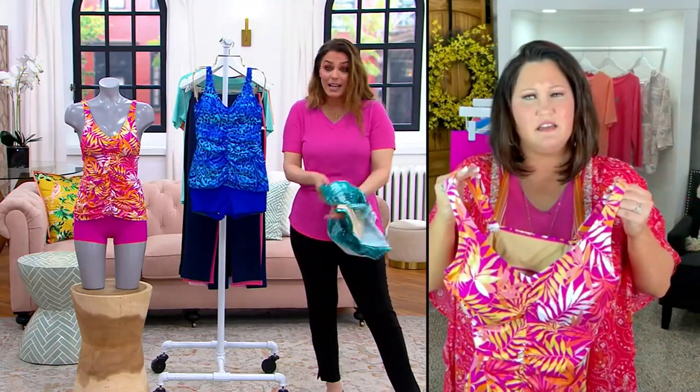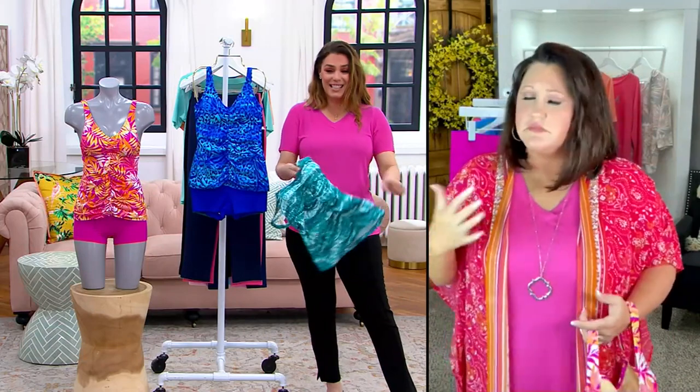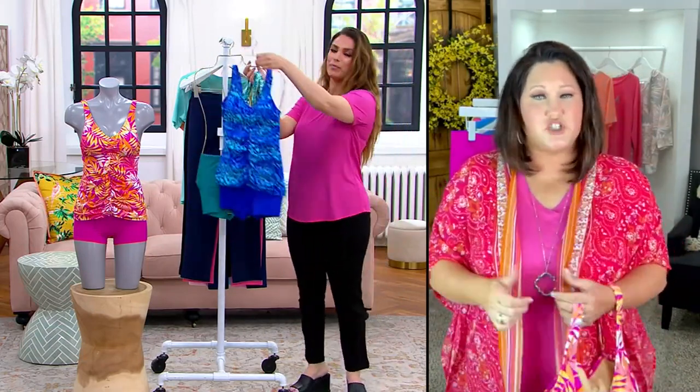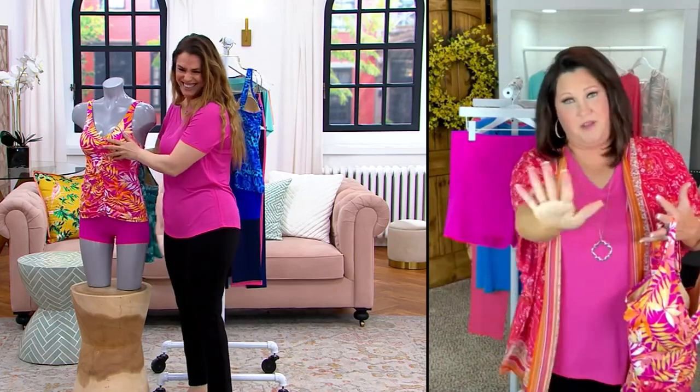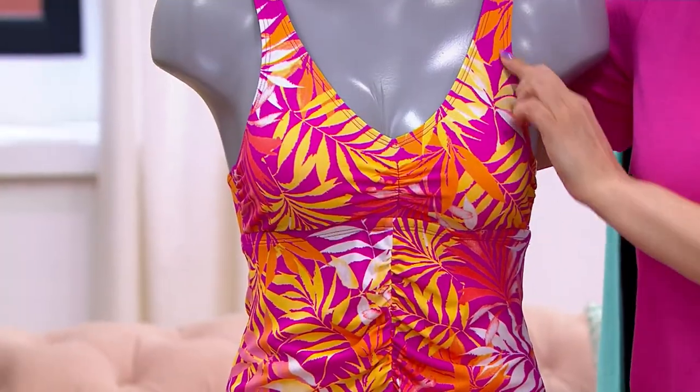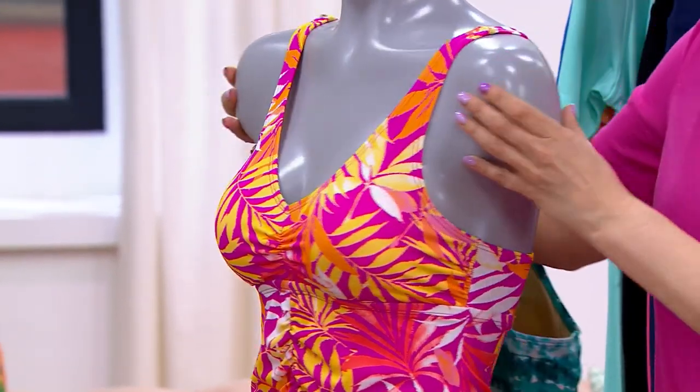It's safe — I'm a big-breasted girl, a G-cup. I want something that's really going to make me feel safe. If I'm taking on the wave, I don't want to be coming out when I get up from the wave. Adjustable straps too — adjustable straps — whatever's comfortable for you.